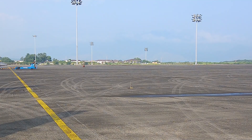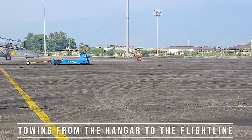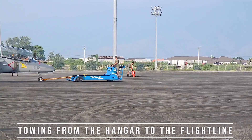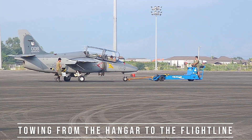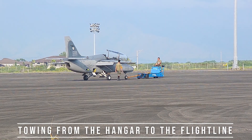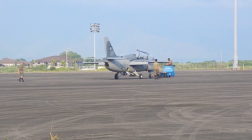The S211 is a turbofan-powered military trainer aircraft designed and originally marketed by Italian aviation manufacturer SIAI Marchetti. The S211's development started in 1976 as a private venture initiative, announcing its existence during the following year. On April 10, 1981, the first prototype performed its maiden flight.